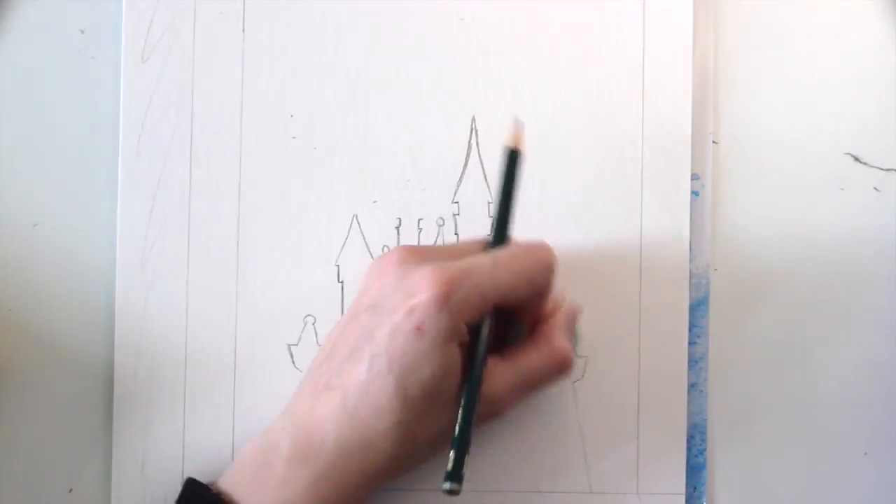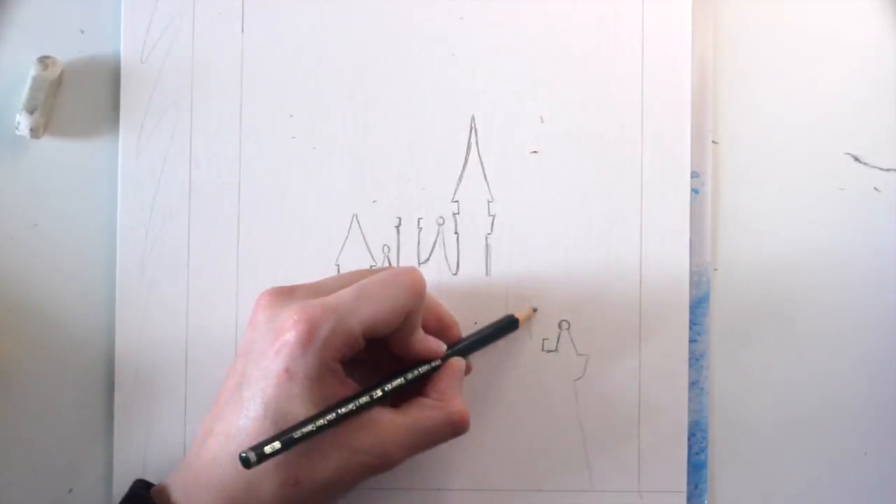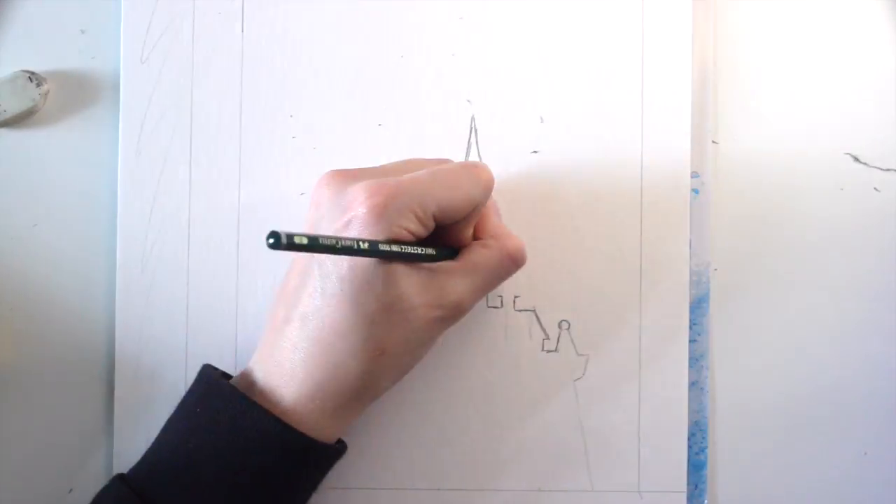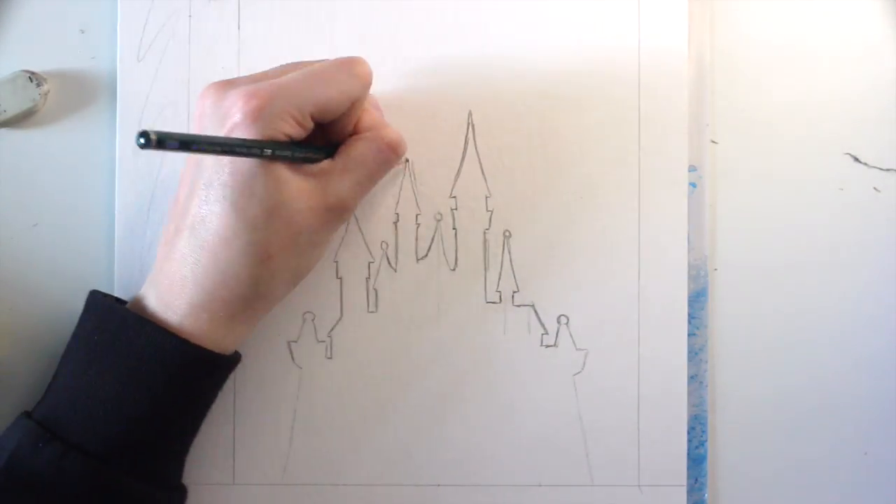When the sketch is finished, trace the lines with the fineliner. You don't have to do this, but whenever I try to outline something with a paintbrush the lines get wonky, so I stick with the fineliner and then color it in.